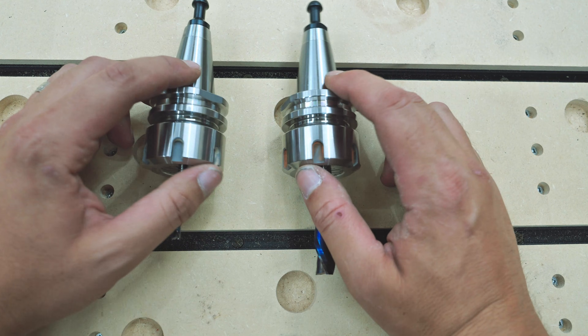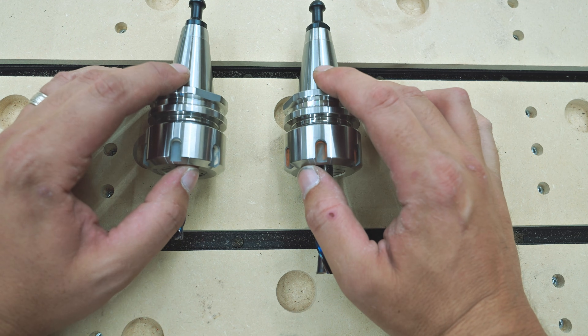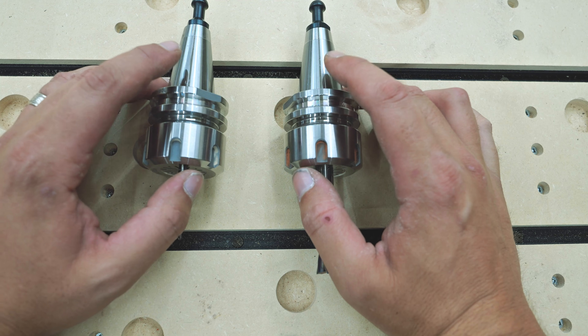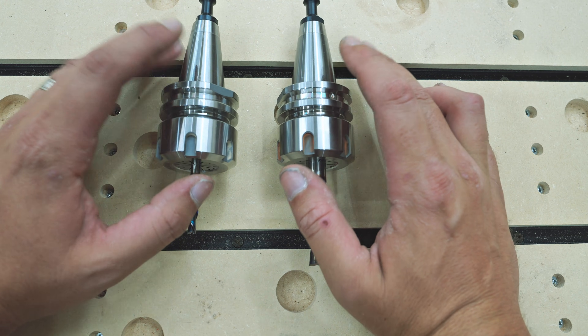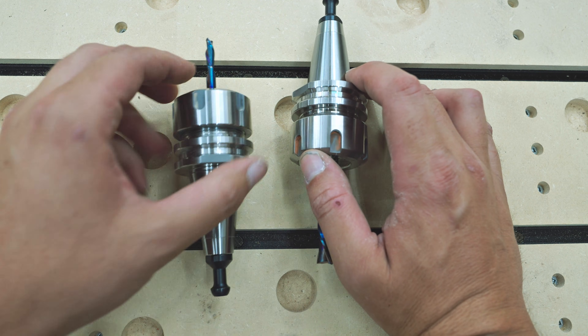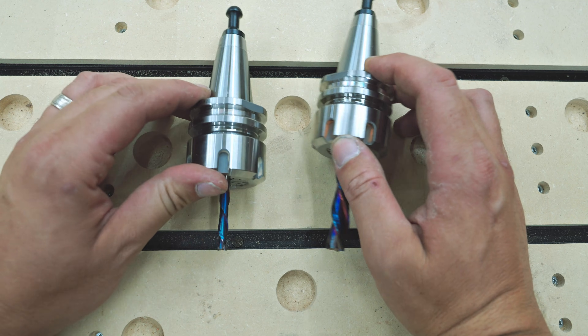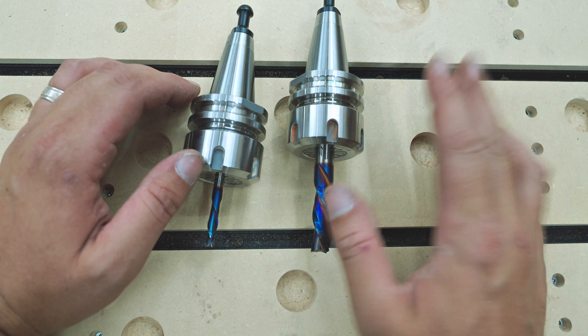Another feature I really enjoy with the AV70S are the ISO 30 tool holders. With my previous machine, a quarter-inch shank was the max — now I can fit half-inch and even three-quarter inch. I can't imagine what three-quarter would look like cutting in this machine.